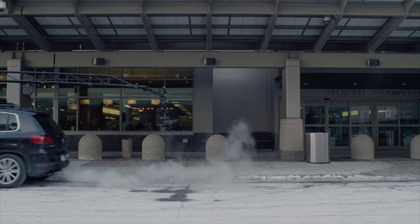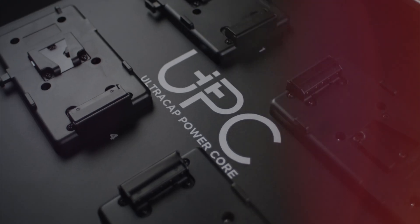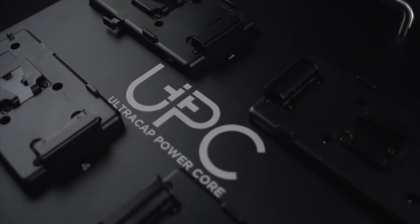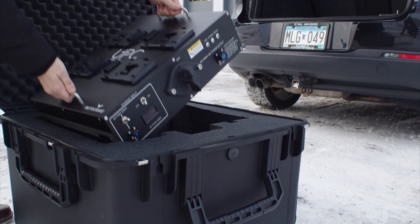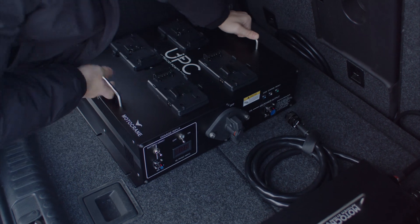After over a year in the making, the solution for universal power and portability is here. The Ultra Capacitor Power Core, or UPC, is perfect for travel jobs, permanent camera car builds, and everything else Ultra mounts to.